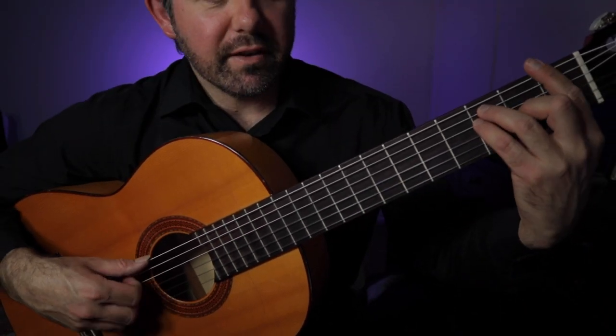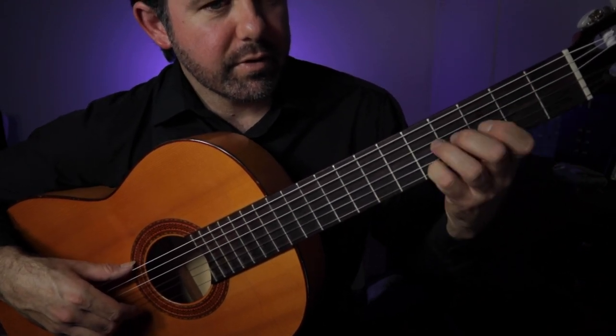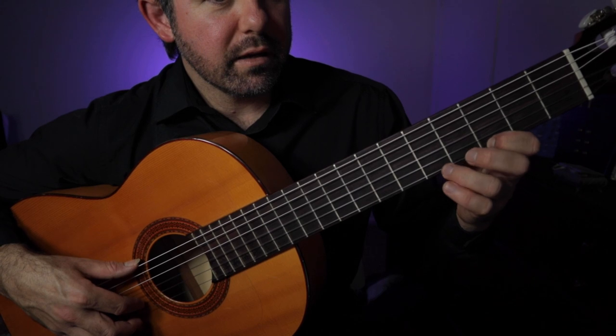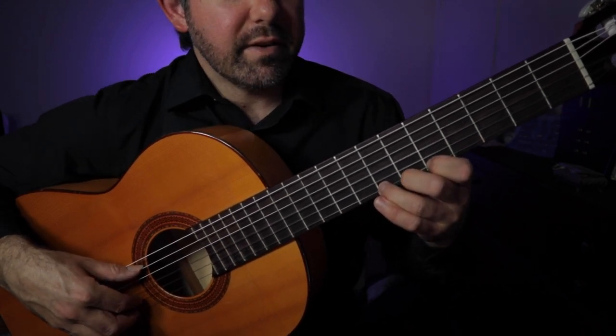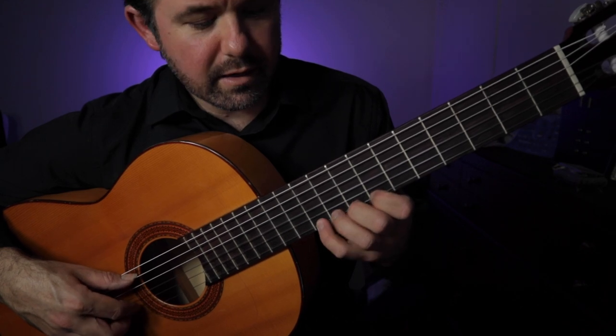Now bar number thirteen, we have F again. Fourth finger on three, slide up to five, back down to three. Five, seven. Eight, ten, twelve.